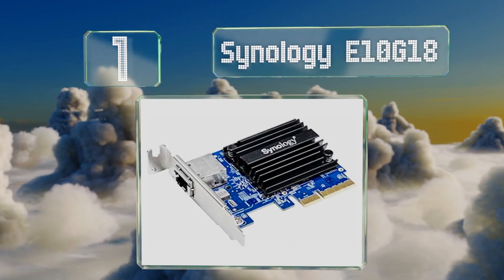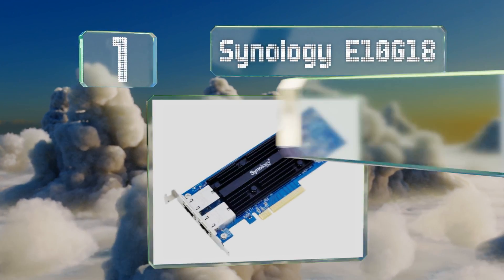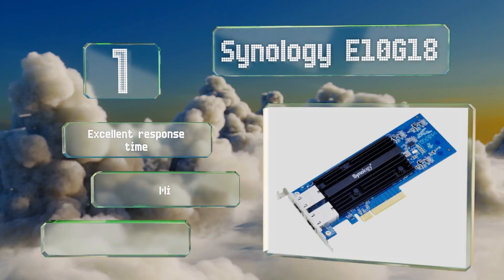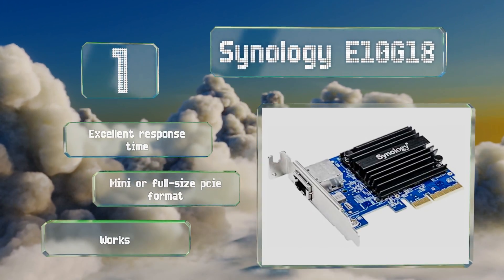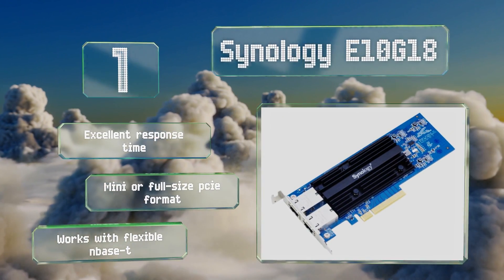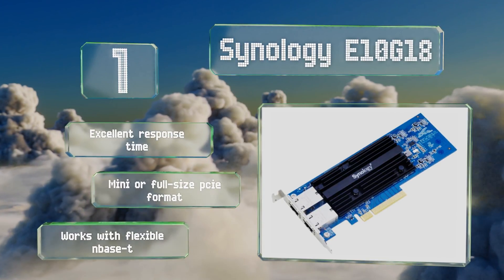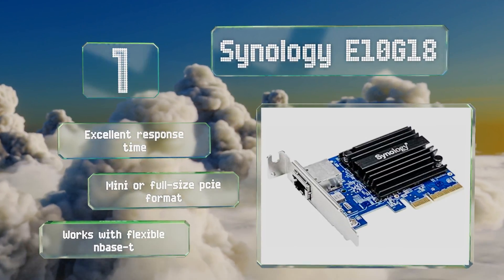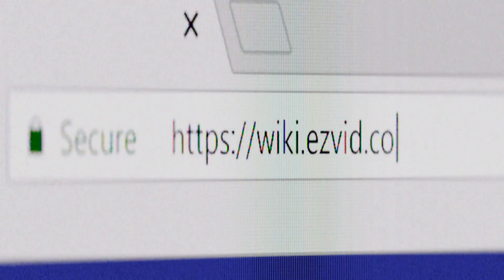Taking the top spot on our list, from a company quite experienced in commercial connectivity, the Synology E10G18 is a feature-packed and highly reliable full copper option available with one or two ports. The latter supports link aggregation as well as jumbo frame packet sizes. It boasts an excellent response time and is available in a mini or full-size PCIe format, and it works with flexible and Base-T connections.